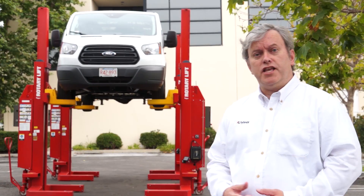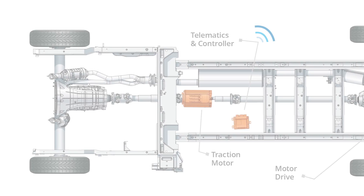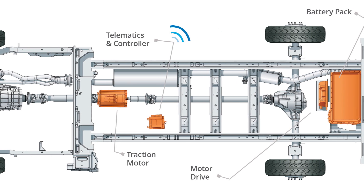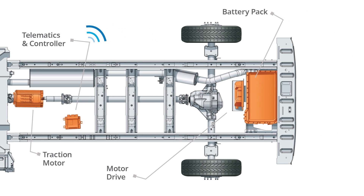Now we're going to take you underneath the vehicle and walk through the components of the system and how it goes on to your van. We're standing underneath a Ford Transit van, and I'm going to give you an overview of the hybrid electric upfit. We have three major components installed on a complete OEM vehicle: the electric traction motor, high voltage lithium battery pack, and motor drive in the rear of the vehicle.